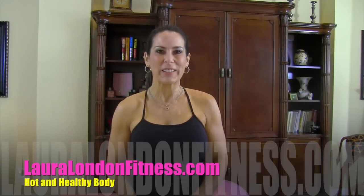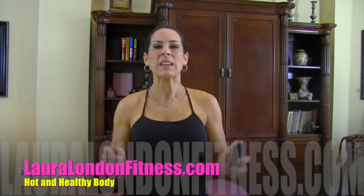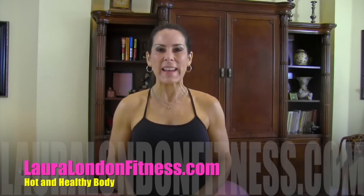Hi everybody, I'm Laura London, creator of the Hot and Healthy Body, and I am here to help you get a hot and healthy body from the inside out at any age. Today I've got a great workout for you.